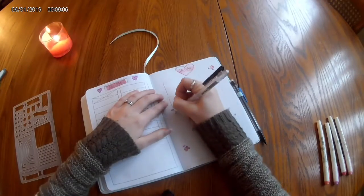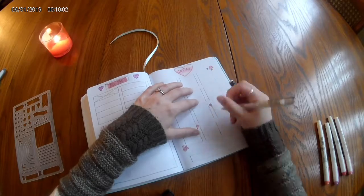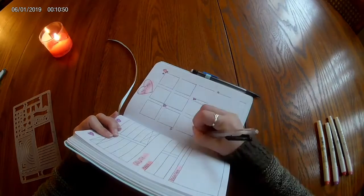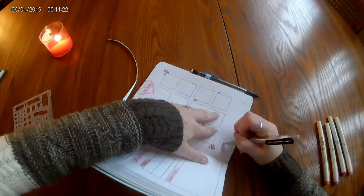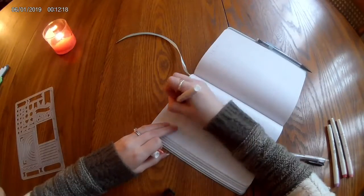Instagram is exactly the same — four-by-three squares for ideas for each post, trying to post three times a week. I can brainstorm either words or image ideas. It's pretty simple and self-explanatory, with a little area to track my growth on each platform.